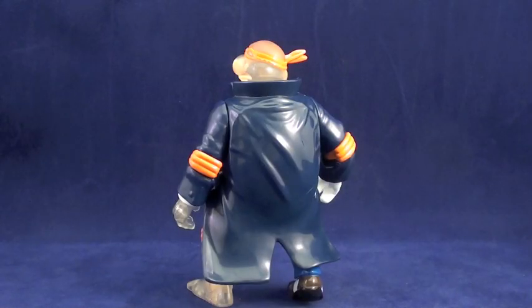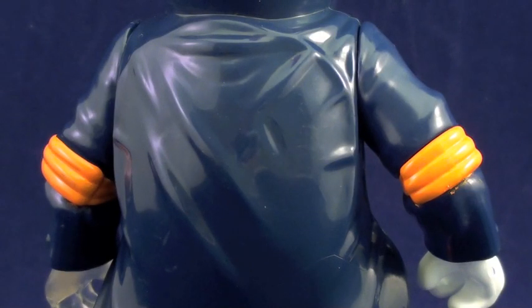Over all of this, Invisible Man Michelangelo dons a darker blue overcoat — which is another point at which I really must emphasize the uniqueness in his sculpt. Playmates could have skimped on a lot of detail here, but on the back of the coat you actually have wrinkles and the outline of Mikey's shell.